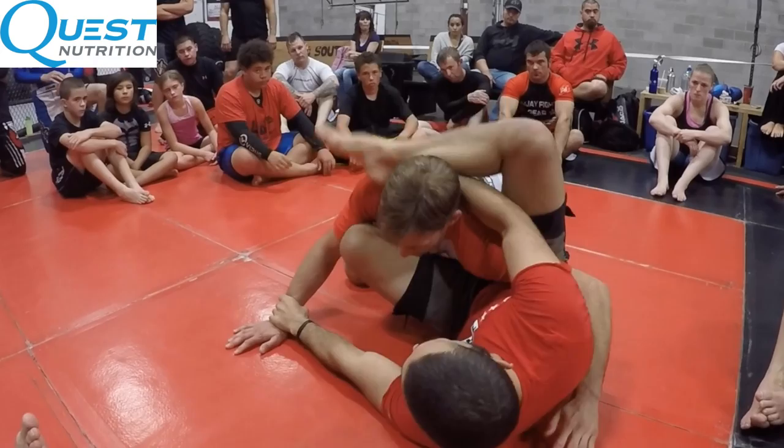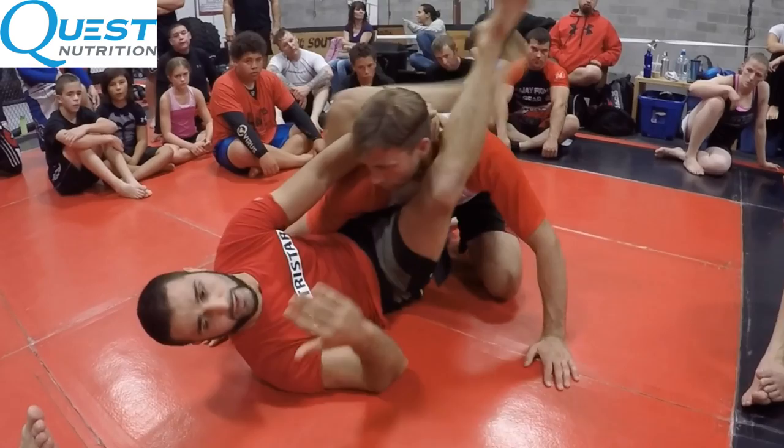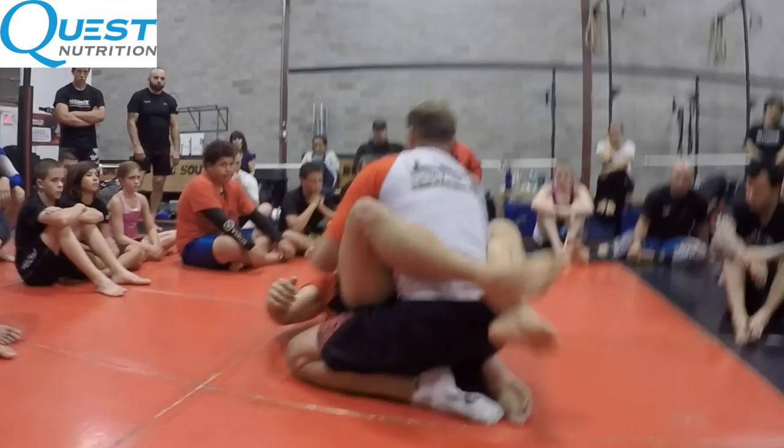From clamp guard I'm going to jump a triangle. Watch how my arms and legs both pummel — my legs trap into clamp guard. Do this over and over again. If you're a white belt, this is a fantastic drill to teach you how to move your hips. I'm going to show this from different angles as well.